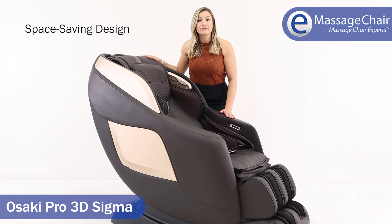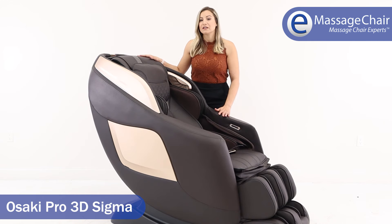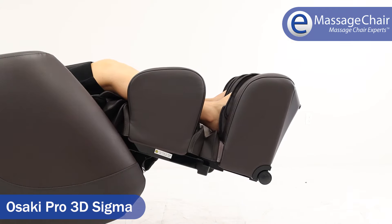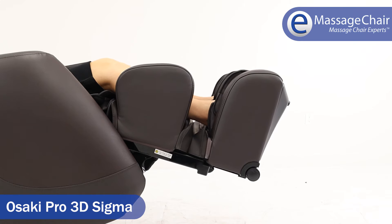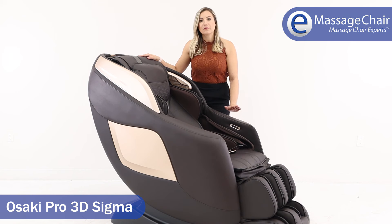This chair also has a space-saving feature that rotates the chair away from the wall, so you don't have to move it into the middle of the room. You only need about two to four inches behind the chair to recline fully. There's also an automatic ottoman that allows the user to extend or shorten it for the perfect leg length.